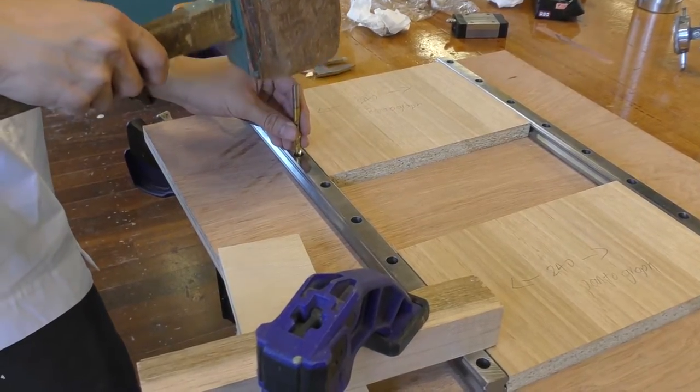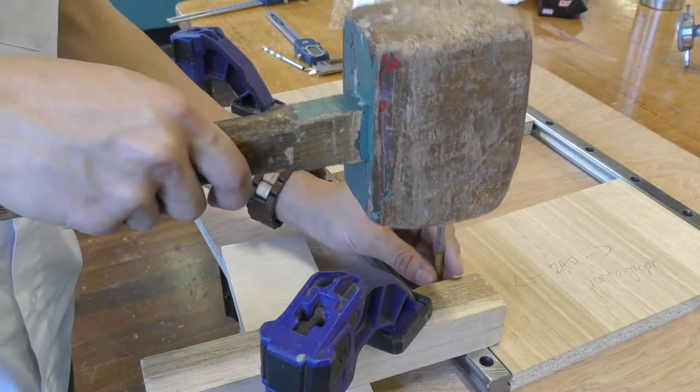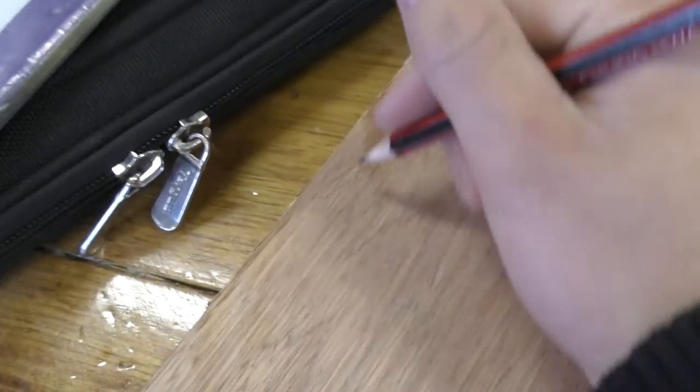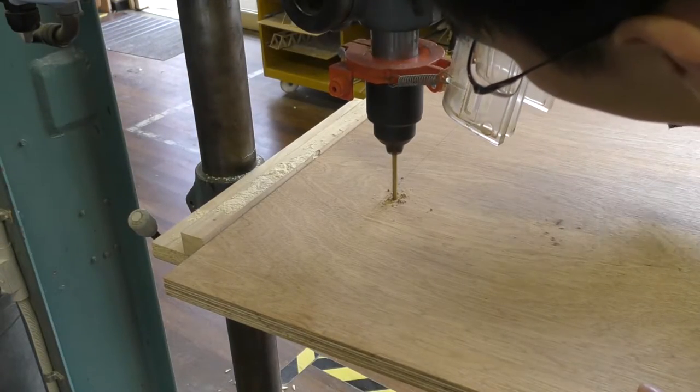To mark out the hole locations for the rails, I'm using a corresponding diameter drill bit and tapping it with a hammer to mark out the center. And before I'm clamping everything, I mark out the edges I used as a reference so that the measurements are repeatable. I'm drilling a pilot hole to run an M6 tap.